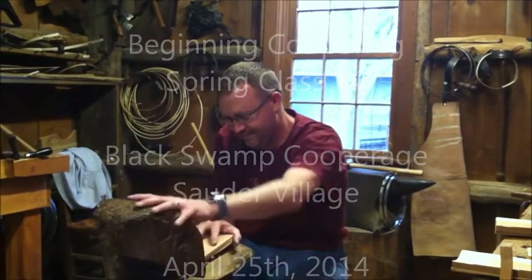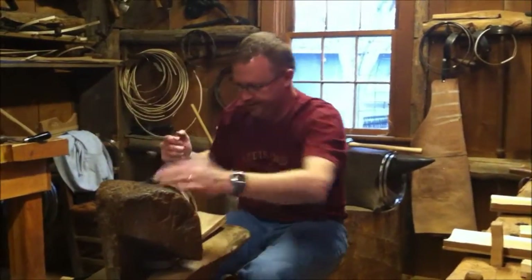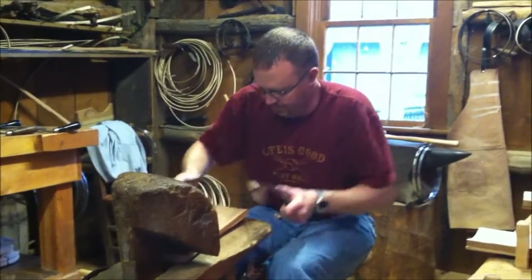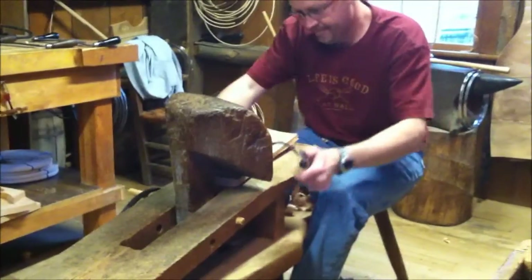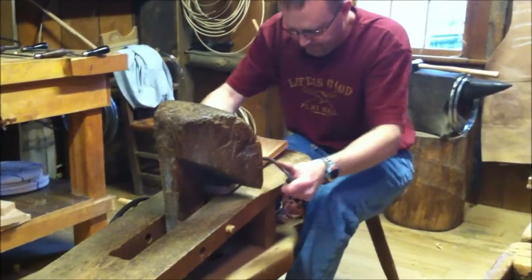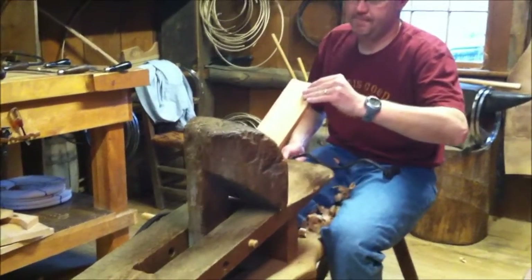We added another class for 2014 spring. This is Cory on the schnitzel bunk — he's currently working on his staves using a curved draw knife. Right now he's doing the process called hollowing. He's sitting on a schnitzel bunk, which in America we call a shaving horse. The correct pronunciation is schnitzel bunk; it comes from Germany where they had thousands of coopers working on the shipping docks.